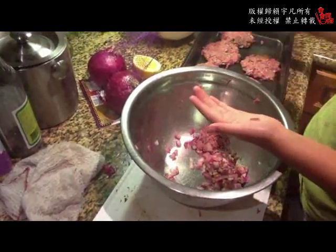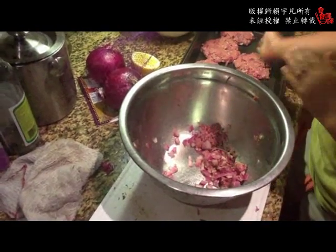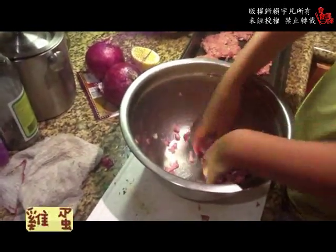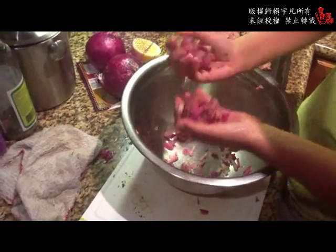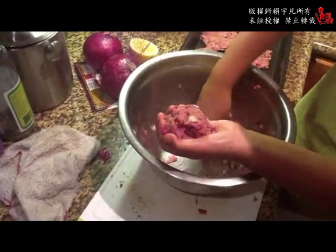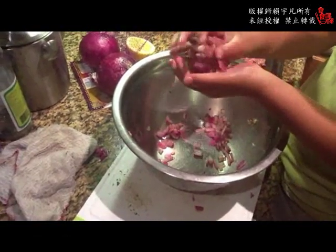把洋葱抓进来一点，做得真好！她刚切洋葱的时候是戴着护目镜的，因为妈妈刀子太钝了，如果不戴护目镜的话会掉眼泪，好聪明！她自己跑去拿护目镜。这里面她还打了一个蛋，蛋可以让肉全部固定跟凝结，不会散成一团。